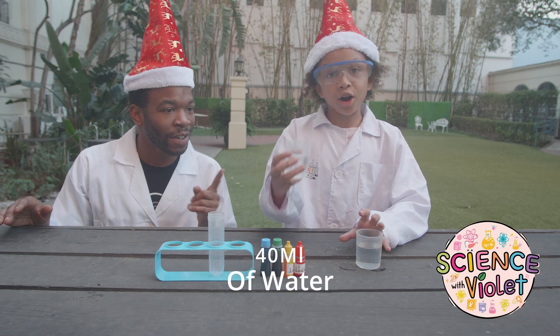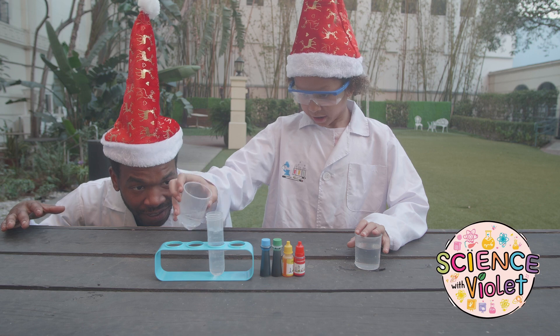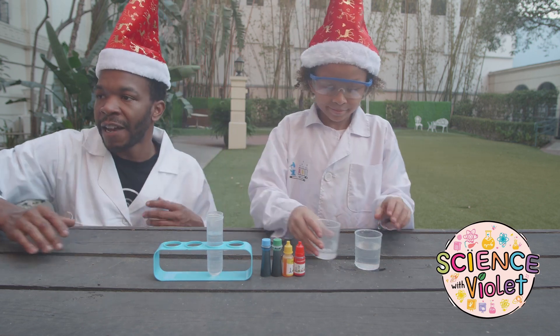Alright, what's the first thing we need? Water. Okay, let's do it. So we've got 40 milliliters of water now.